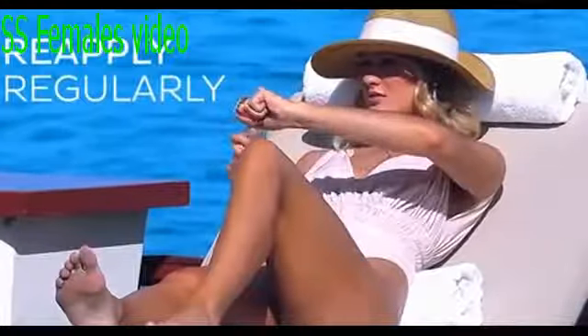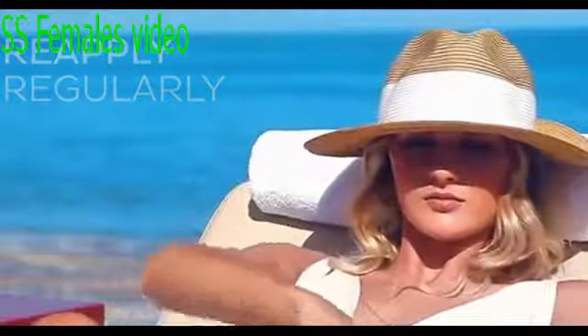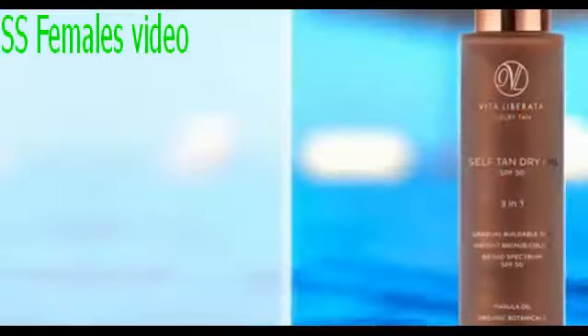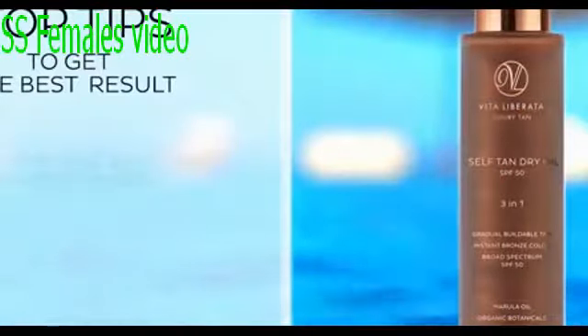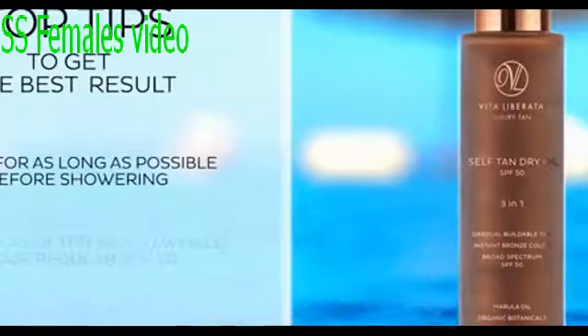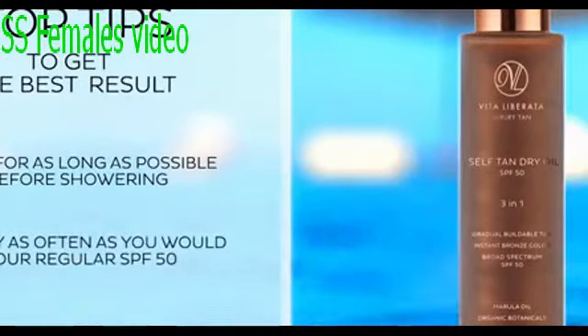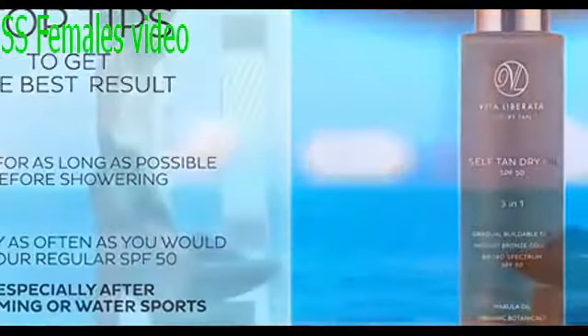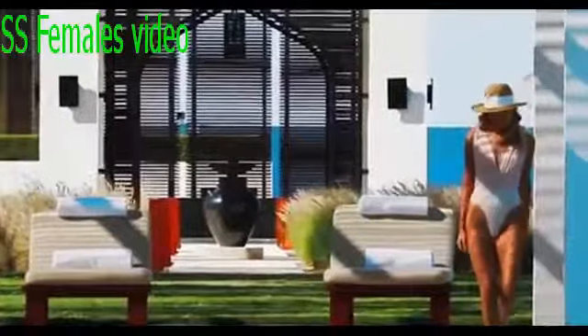Reapply the self-tan dry oil as often as you would your regular SPF 50 to stay protected from the sun, and enjoy the added benefits of the spectacular anti-aging and nourishing ingredients — and an ever-deepening tan. For the best sunless tanning results, wear it for as long as possible before showering off. For the best protection, reapply as often as you would your regular SPF 50, and always after swimming or other water sports. Use daily for skin nourishment and body enhancement.